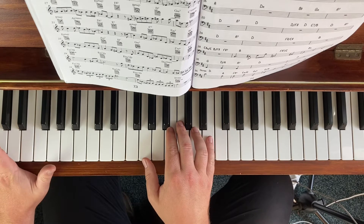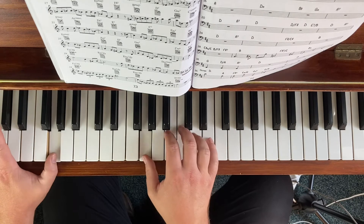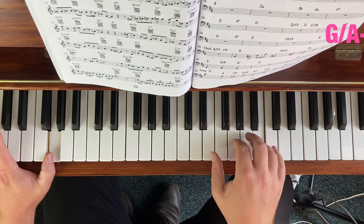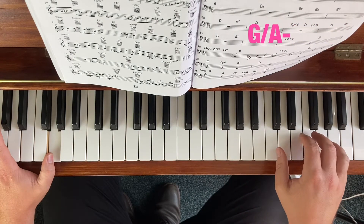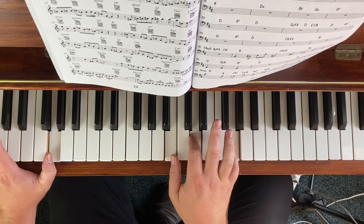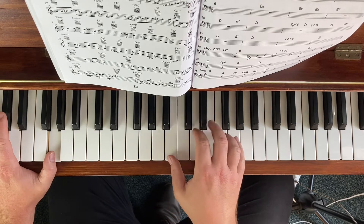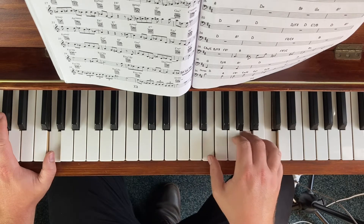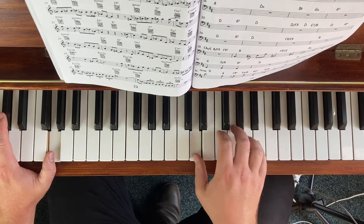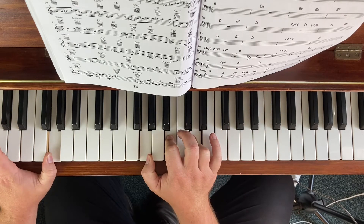Or we can get rid of that sharp 11 and just use A minor as the second triad. That gives it a clearer, major diatonic sound — but we don't get that edgy sound. Anyway, that's the G.